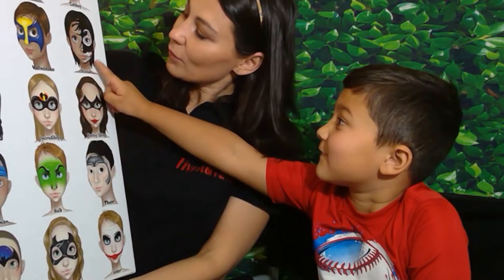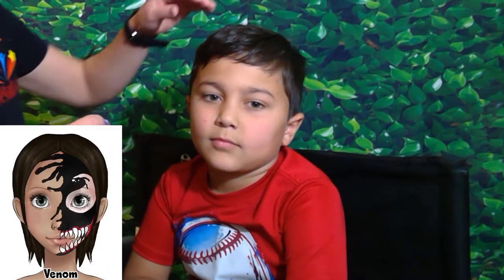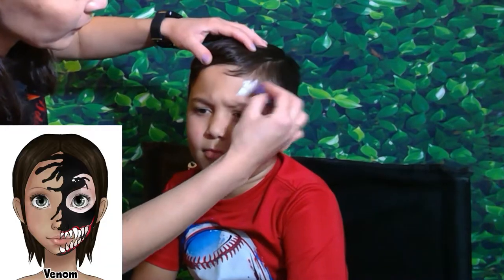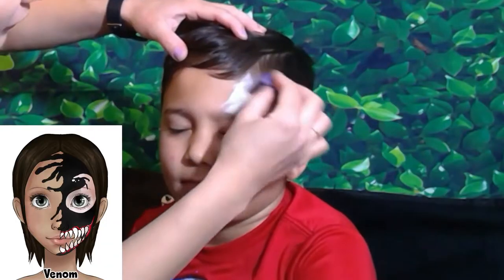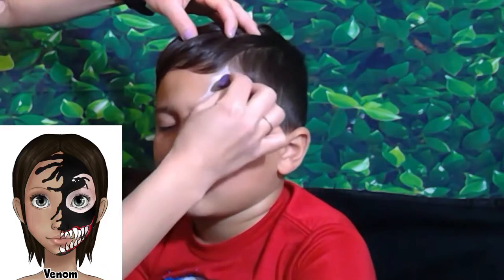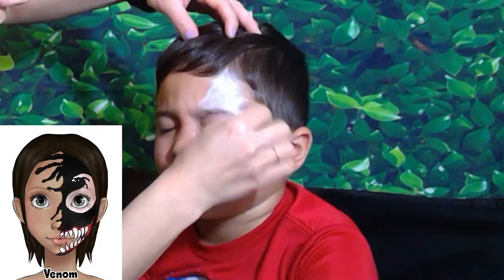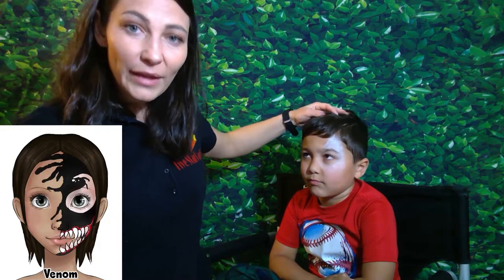We'll start with white and apply it about the eye over here. And now we'll go with the black paint.